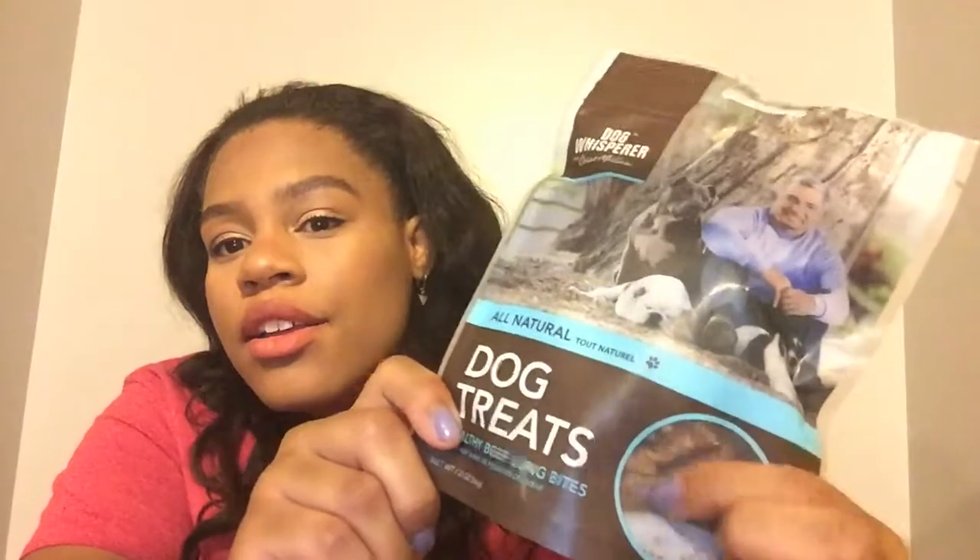The next treats are Dog Whisper dog treats — all-natural healthy beef lung bites. The ingredient list says a hundred percent roasted lung bites — that's literally the only ingredient. It's supposed to be high in C and B vitamins and iron, all natural with no preservatives or additives. You just keep it at room temperature and it's all set. These are a really good size little treats, and I really like seeing that the main ingredient is just the one thing — especially in a $25 box, because treats like this can really be expensive.